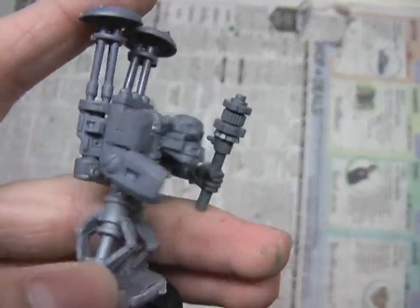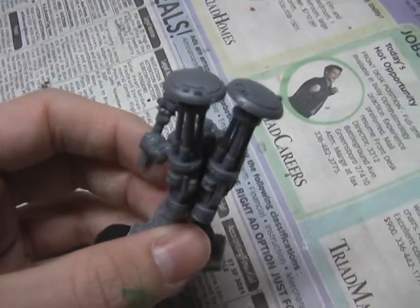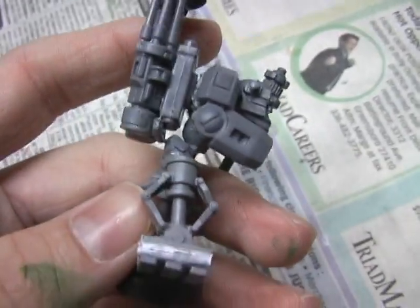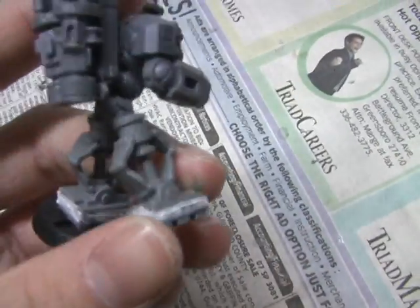I also have this little crisis suit arm for the custom force field. I used two burst cannons, two shield generators, a missile pod, and then there's a little piece right there that I just had to help it stay together.